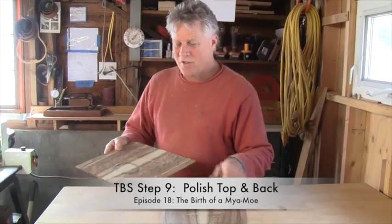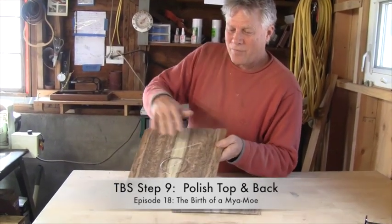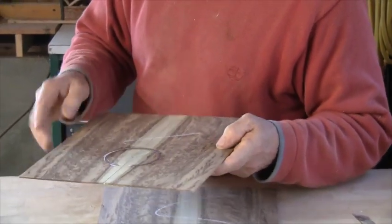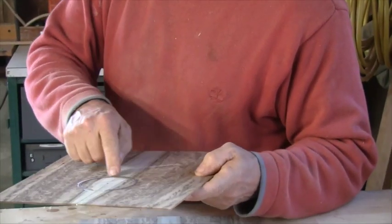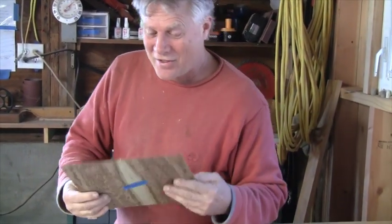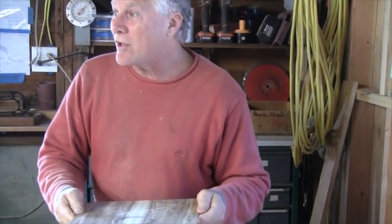I just received these back from Char and Gordon's shop. You'll see that Char has done the rosette — this is a wooden rosette. What I'll typically do is check for any possible, even microscopic gaps or chips around the rosette and fill those as needed. This one however looks really good.